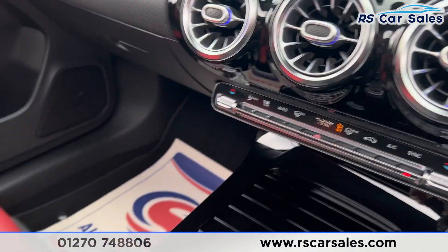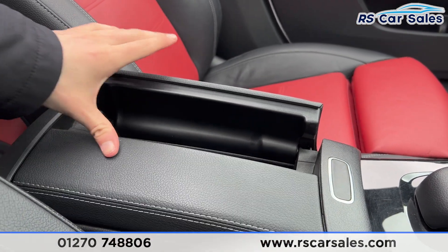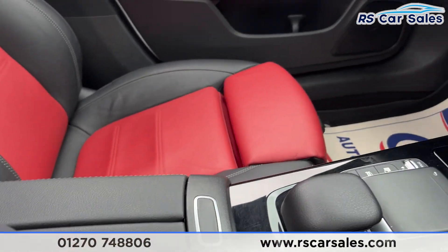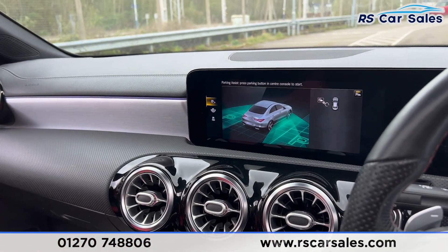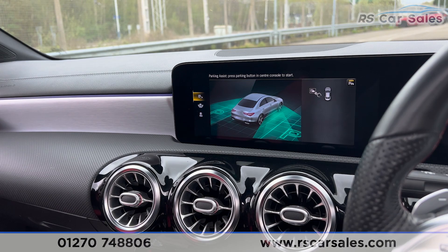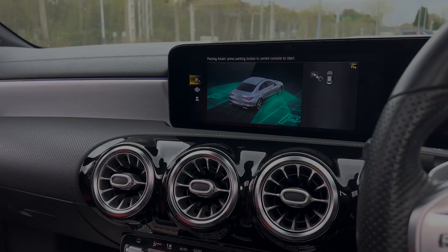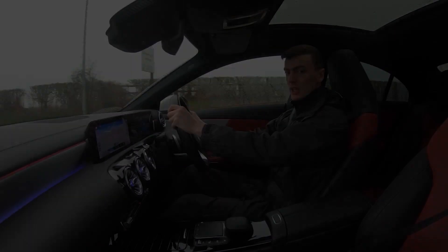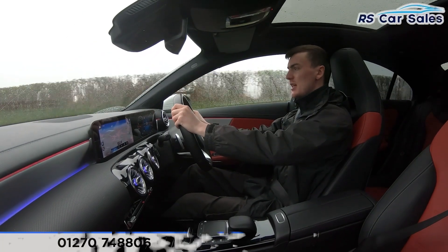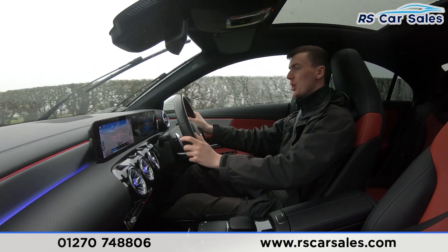Putting it back into park, and finally in the centre there's an armrest you can open for extra storage. This vehicle comes with a fresh service, fresh MOT, and free nationwide next-day delivery. Thank you for watching.